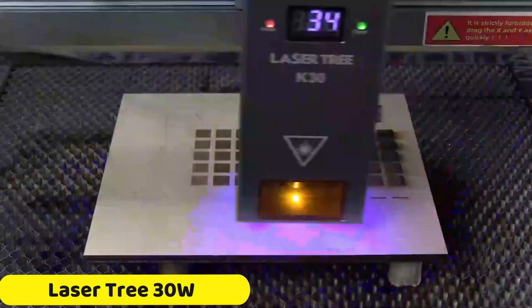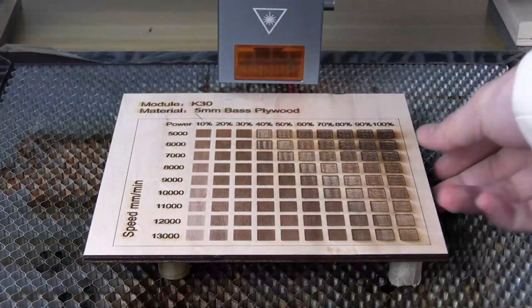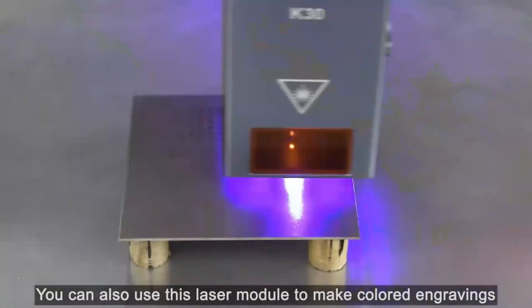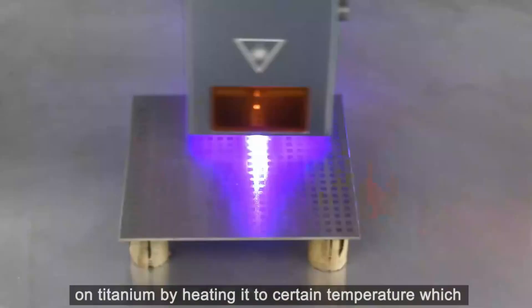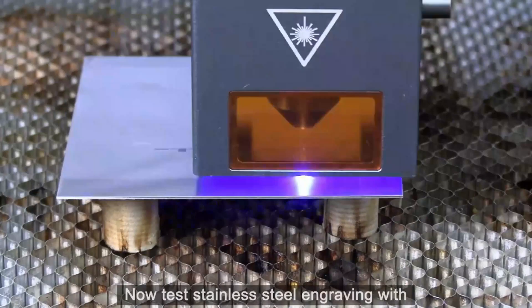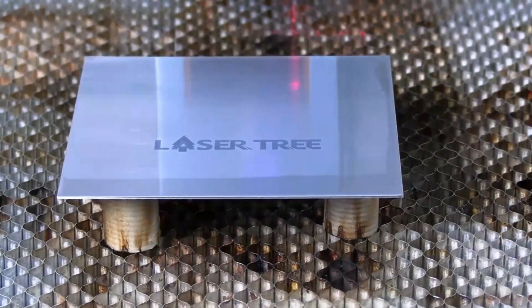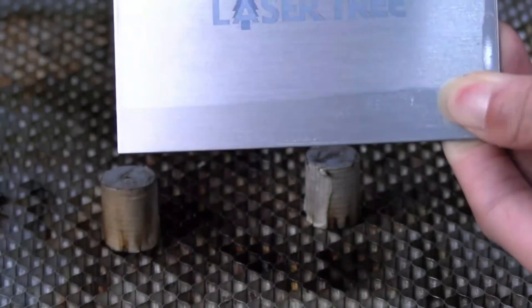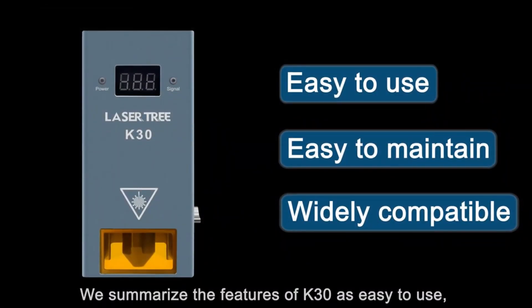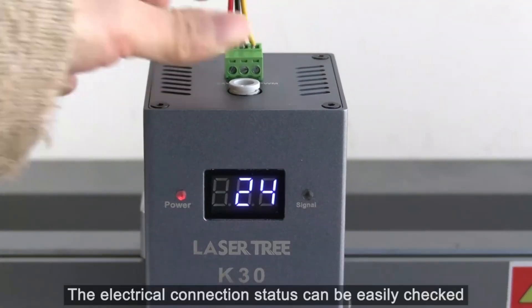Number 1: LaserTree 30W Laser Module. The LaserTree 30W Laser Module is a high-performance laser module designed for engraving and cutting tasks. It boasts an optical power of 30W+, making it suitable for a wide range of materials including wood, acrylic, leather, and metal. The module operates at a wavelength of 450 ±10nm, ensuring precise and detailed work. Its 40mm focus length ensures accurate and clear designs. The Smart CNC USB controller allows for easy control and adjustment of power with TTL PWM modulation ranging from 0.3 to 12V and 0 to 5kHz.